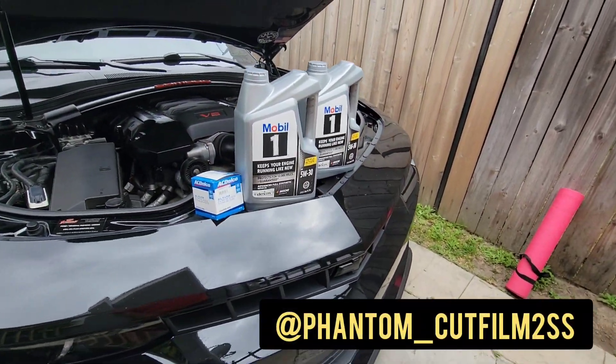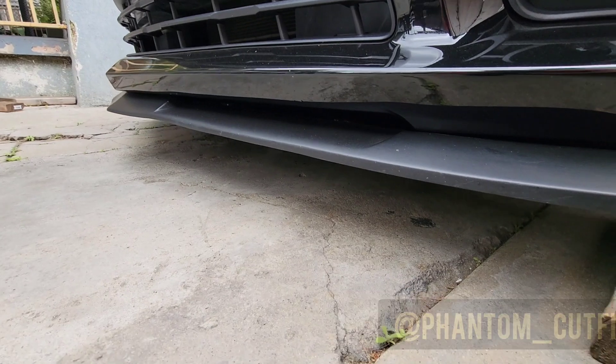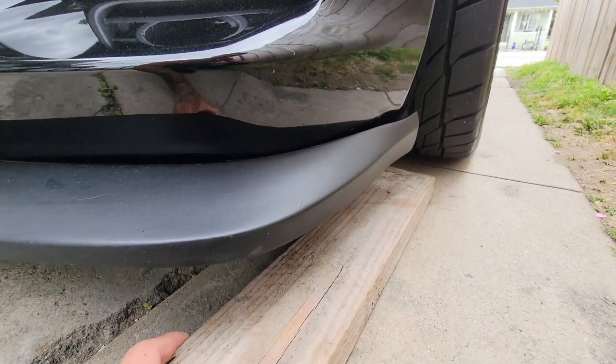Alright, we're going to be changing the Camaro's oil today. Low car problems, just to do an oil change.